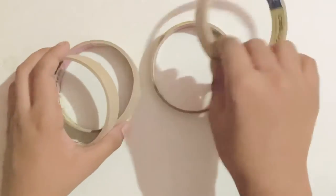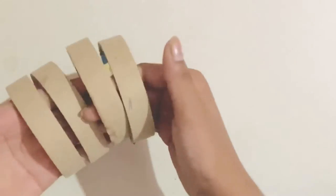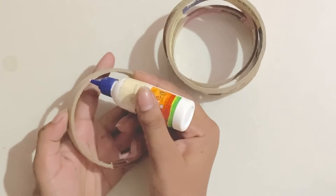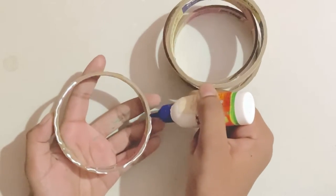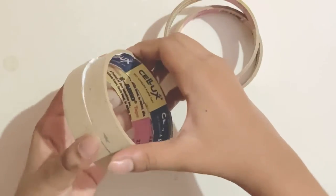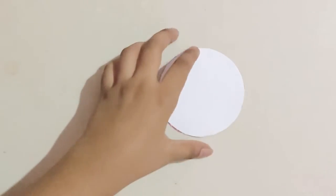To make this really sturdy we're going to need some tape rolls. I'm using four, and now what I'm going to do is put some glue around the rim and glue them one on top of another.